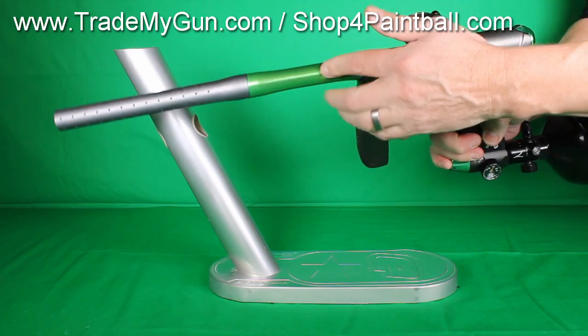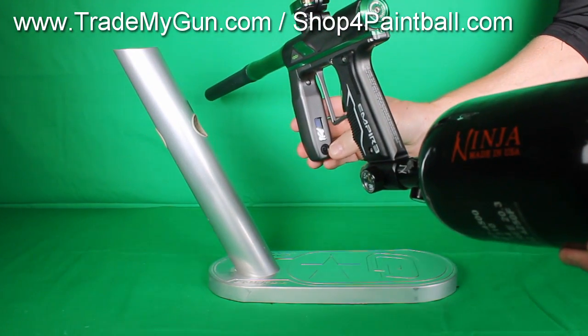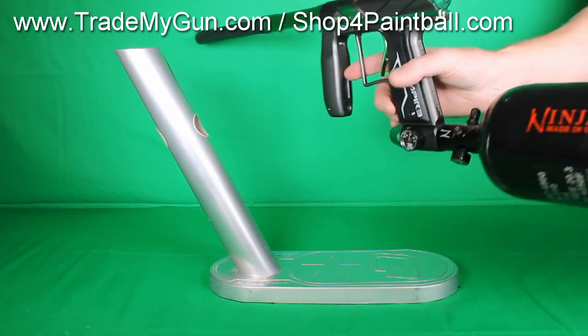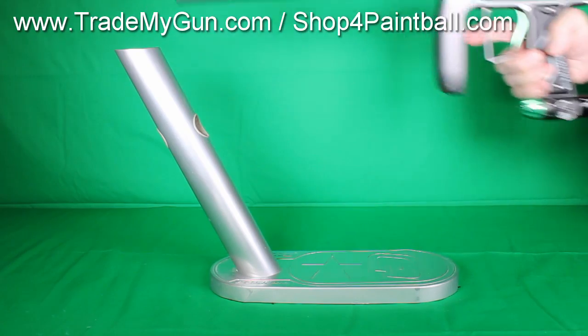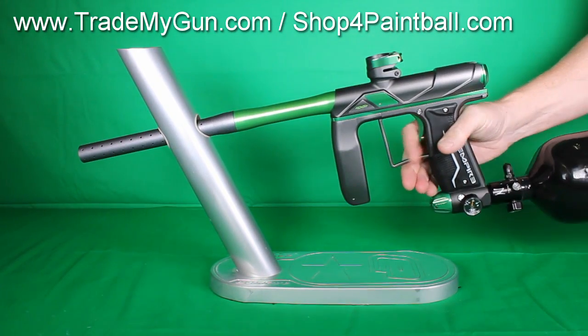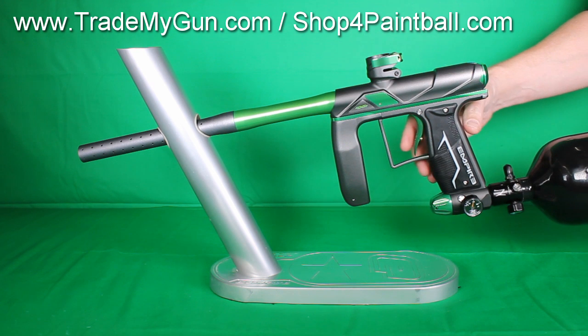It's got a two-piece barrel .688 back. It's got a red line board with joystick control. Velocity adjustments here in the back. Clamping feed neck, easy on paint. Good for cold weather and warm weather. Tournament ready gun.